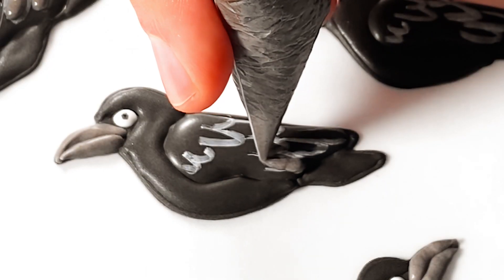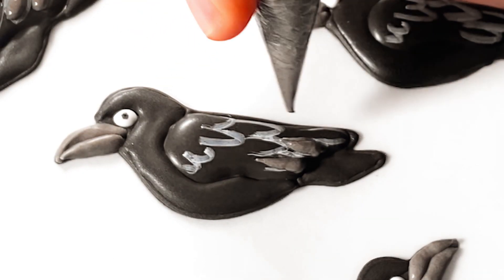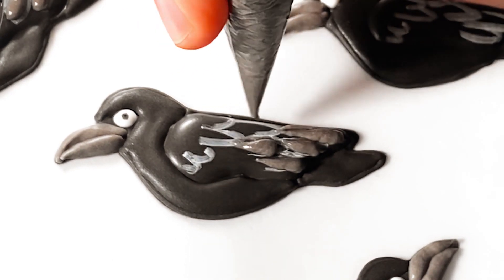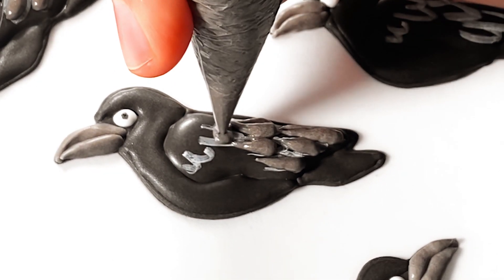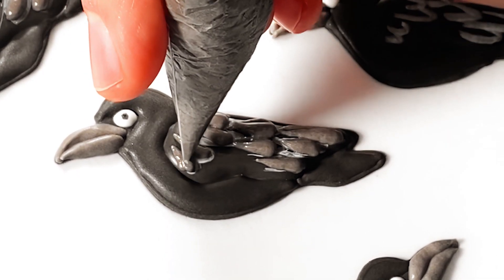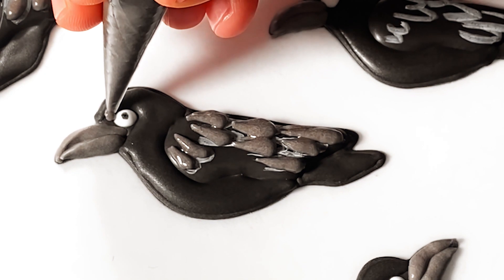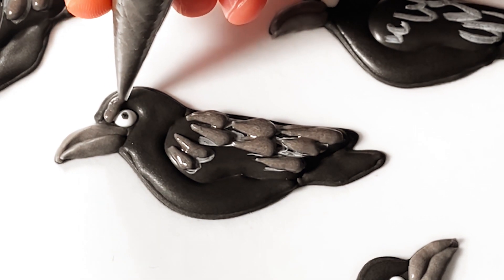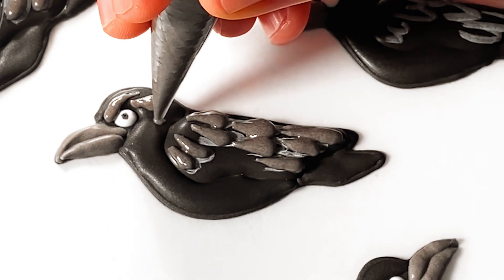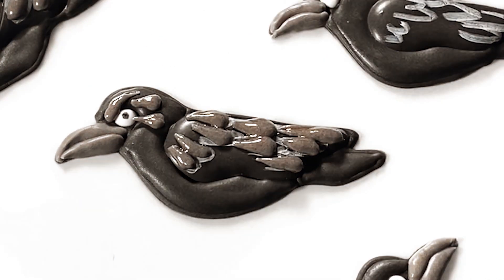Then using gray icing I'm going to pipe long teardrop shapes for the feathers. I'm starting with kind of a blob of icing at the bottom then pulling upward into a point. I want my crows to look a little grumpy, so I'm going to add another feather detail — kind of like a frowning eyebrow — then a couple more feathers on the sides of their head to tie it all together.